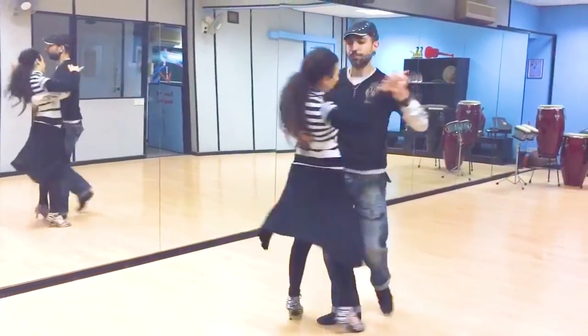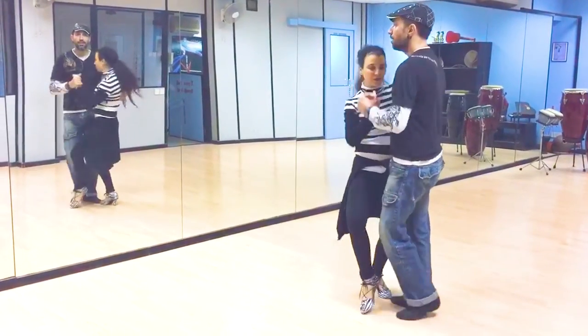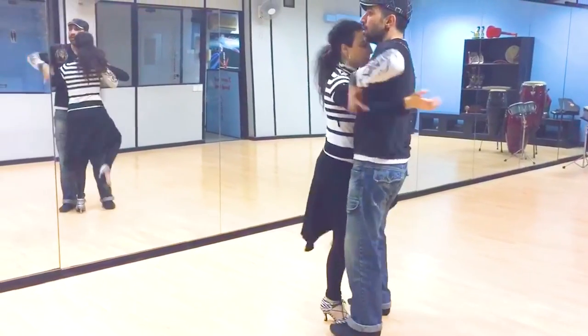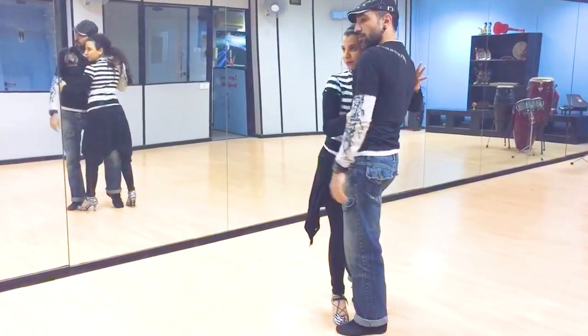Round we go. Round we go. Finish with the wave again. Last one. This way. Back up. Hello. Hello.